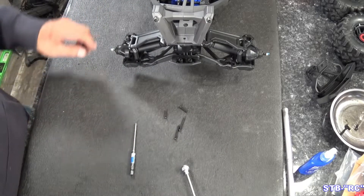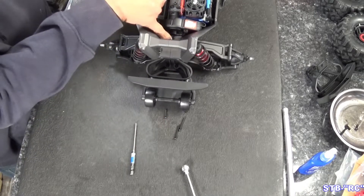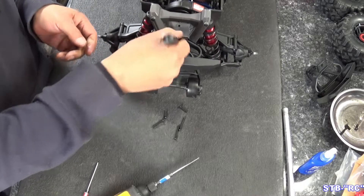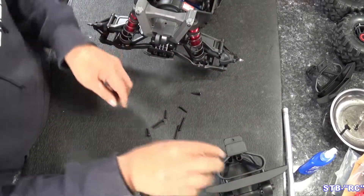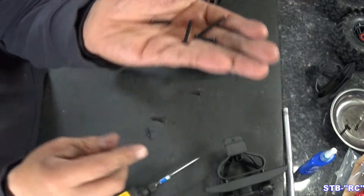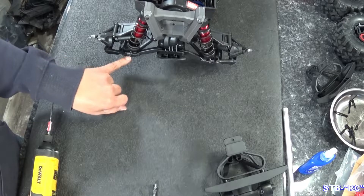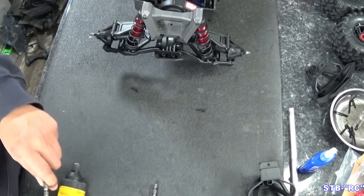We're going to take our front shocks and put them on the right side over here because we can't mix them up. Now let's take off the rear bumper — we have the same exact thing: one screw right in here, then two down below. Push down the skid plate, push your bumper out. These four are the shock screws — put those up — and then you've got your bumper screws, identical to the front.